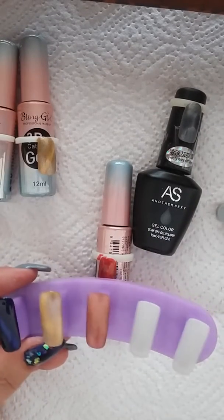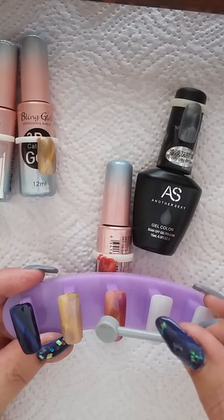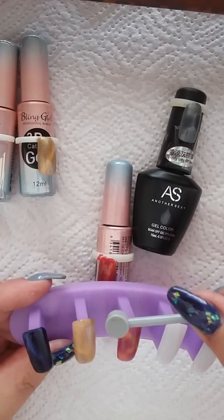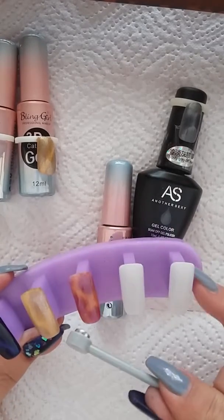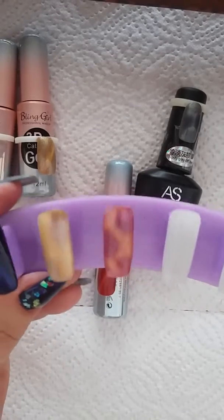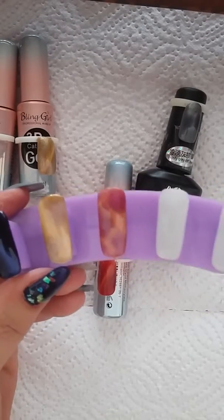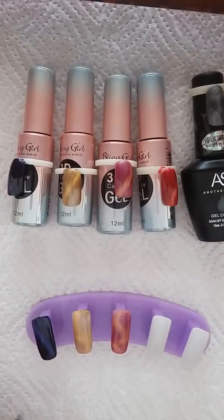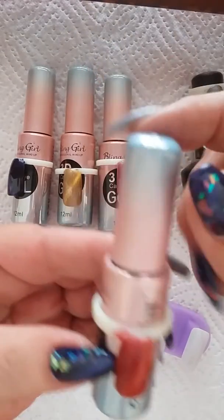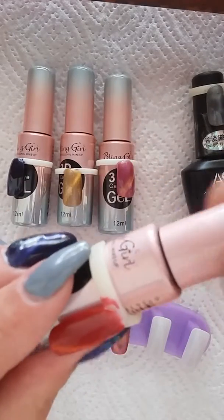I've put the second coat on and we're going to repeat the process again — one over there, one over there, one in the corner, a little corner here and a little corner there. You can see the wonderful effect you get, so with cat eyes you can basically create whatever you want. I'm going to cure this and top coat it off camera. The next one is Bling Girl 34 — it's got red with a nice gold stripe to it. It's amazing; I created a lovely Christmas set with this last year.